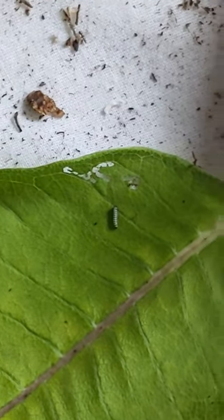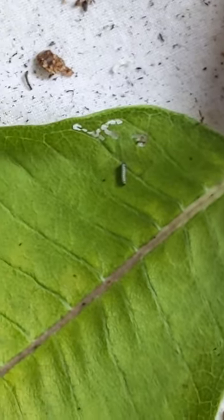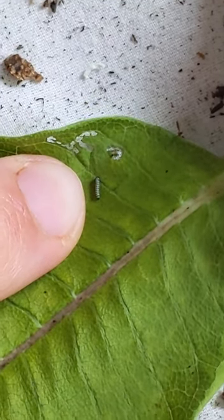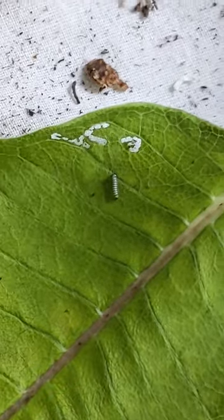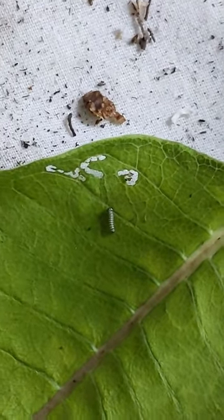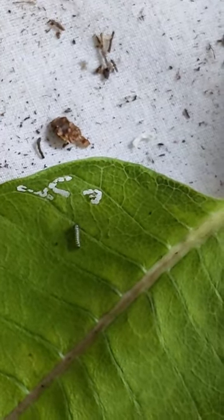Wow, look at that caterpillar — isn't life just beautiful? Look how tiny it is compared to my finger. After a few days your monarch eggs should have hatched. This took about three to four days, could take up to a week.